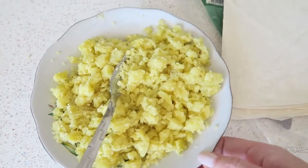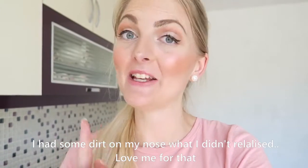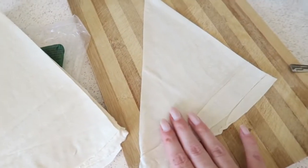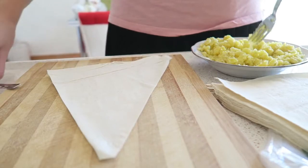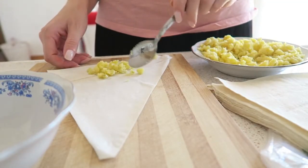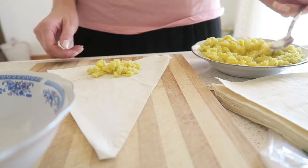I just finished mashing and now I'm going to wait a little bit for it to cool off. After that I'll make the rolls. It's cooled off a little so I'm now going to try to make the rolls. I think I'll just add a little bit like this — I'm not sure.